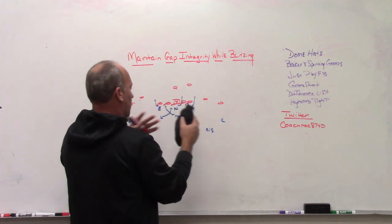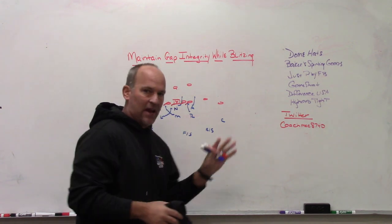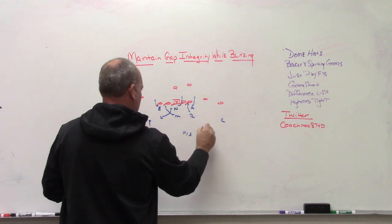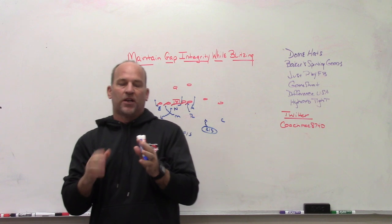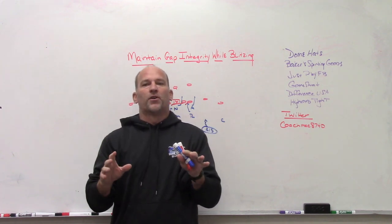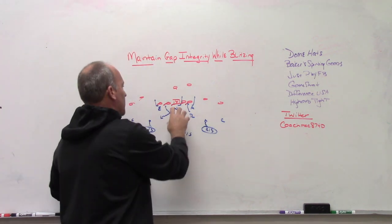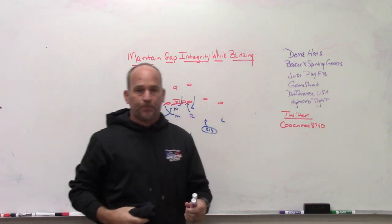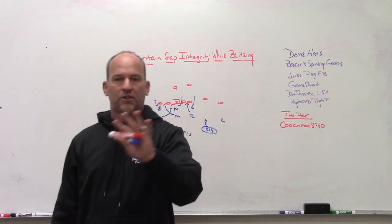We'll always start with a simple zone or gap scheme with no pullers, nobody going the other way — not worried about reading out or doing anything different. We're worried about fitting that run and creating a flat wall. If we're using this as a hot pressure and bringing safeties down as late fit players, we're trying to teach them that all six interior gaps are accounted for. Hold your water in the run game — don't dive inside too quick. We're trying to build that flat wall with a player in every gap from A-gap to C-gap across the board.